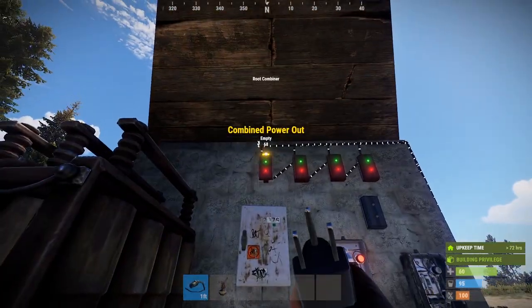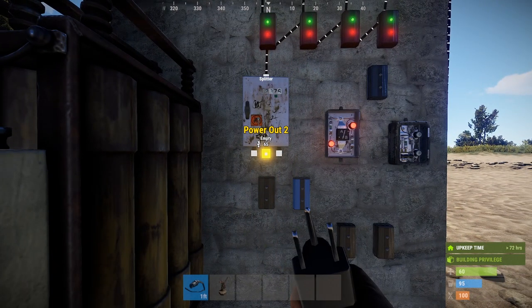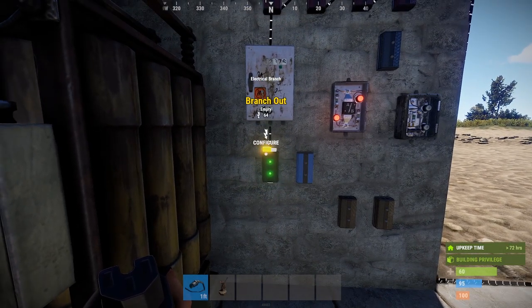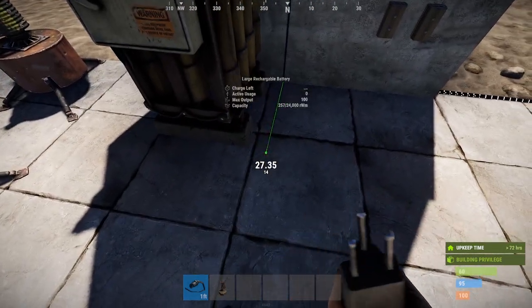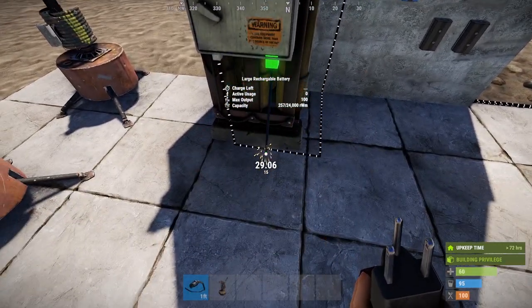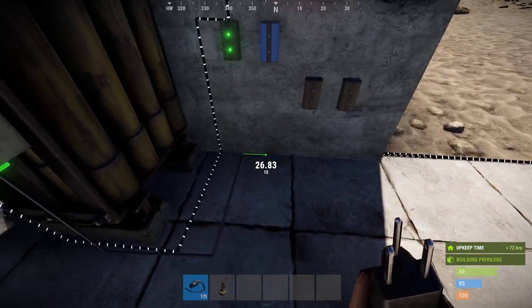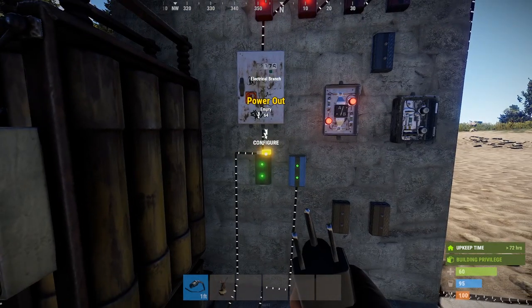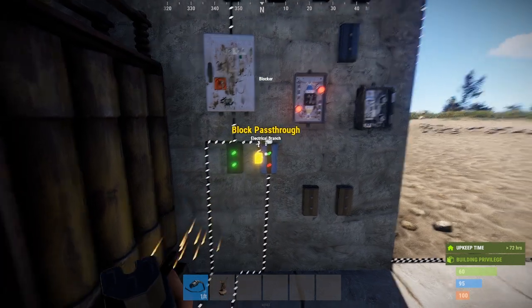So we're going to take the power out and put that right into your splitter. The splitter second port goes into my first electrical branch. Electrical branch out — you're bypassing that. That's going to go into your battery. Power out of your battery is going to come out, and that's going to come up into your blocker. Right-hand side of your electrical branch comes out and puts that into your bypass of the blocker.